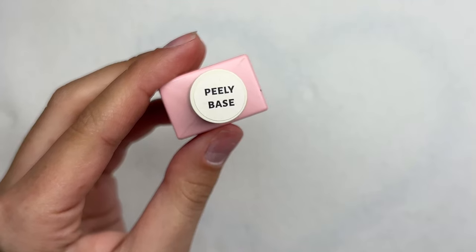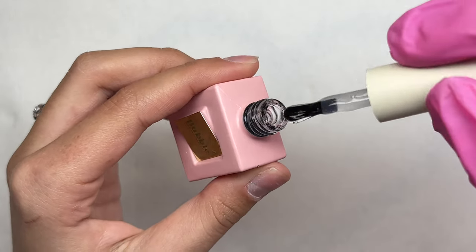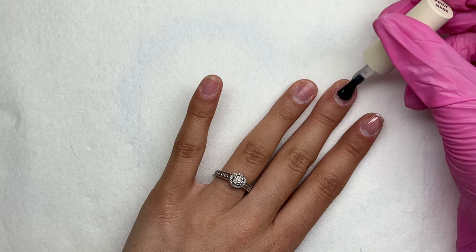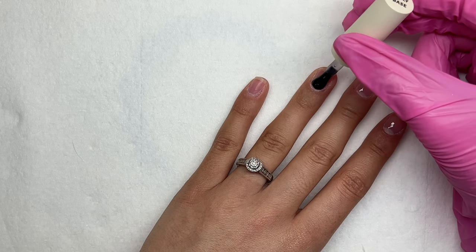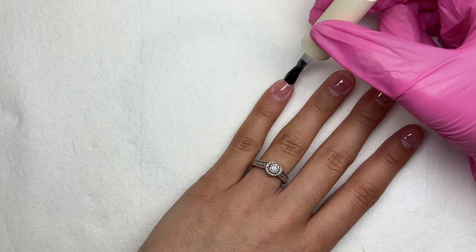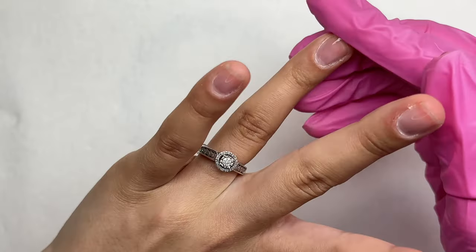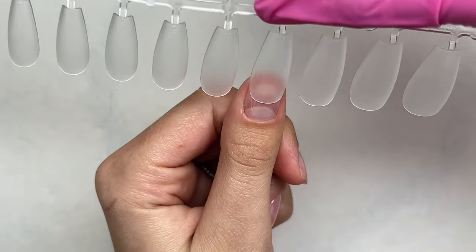Since I received the Peely Base coat, I decided to give it a try for gel x nails. I personally don't like using peel-off base coats with poly gel or acrylic because it is a lot harder for the nails to pop off. But when you're doing the gel x method and don't do heavy nail prep, applying a peel-off base coat works very well and allows you to pop the nails off easily.